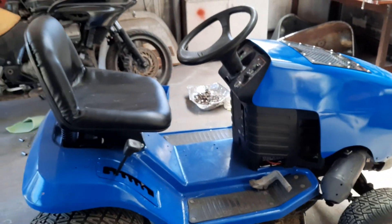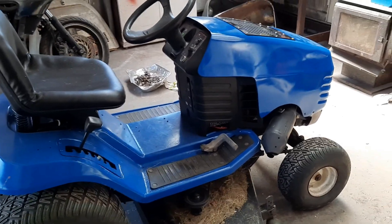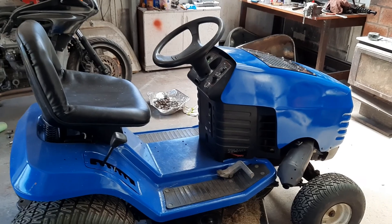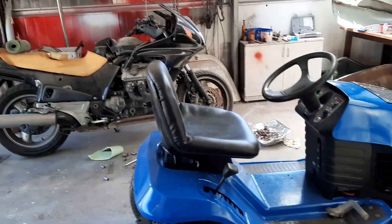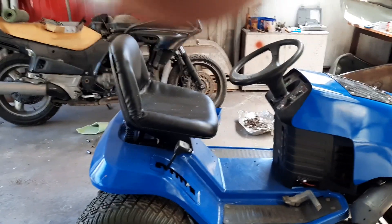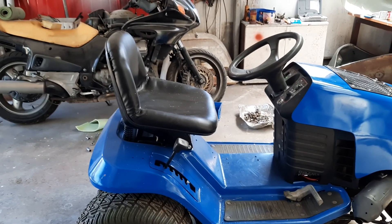Like I said, pretty happy with myself — got this finished. I'm going to cut my grass now and then I can put it back in the other shed and get back to my Volkswagen or my bike, probably the Volkswagen. Alright, thanks for watching. Bye.